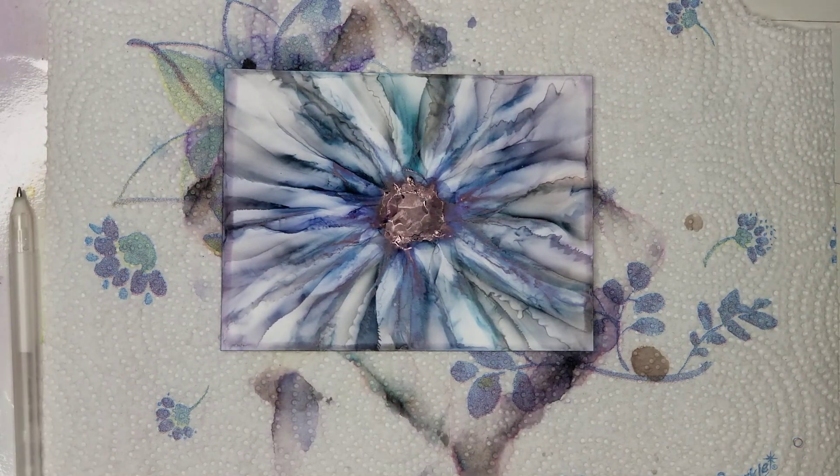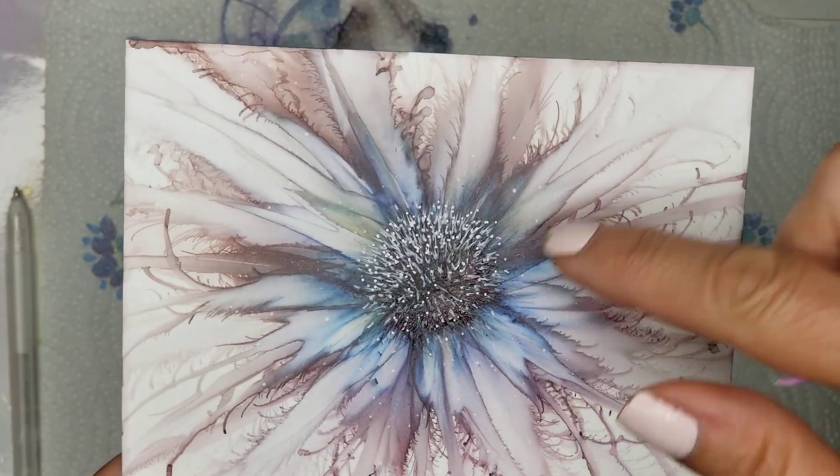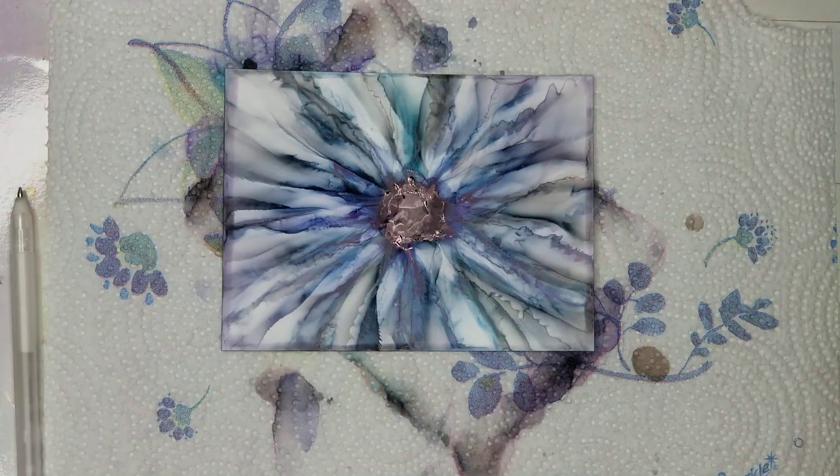Hi everyone, Jeanette with Vivo Vintage Designs. Today I wanted to do a quick video to show you how I created this center. I've gone ahead and blown out a flower using Aquamarine, Amethyst, and Pitch Black.